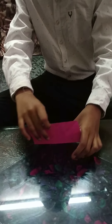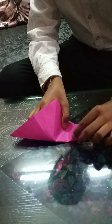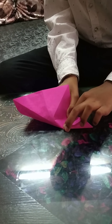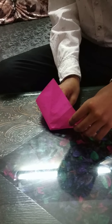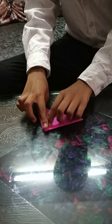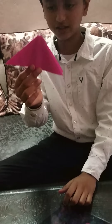Now this is tricky. So carefully watch. Now it is like a triangle.